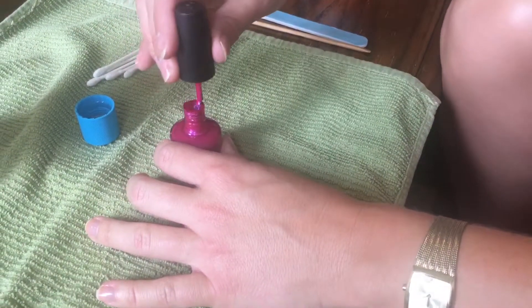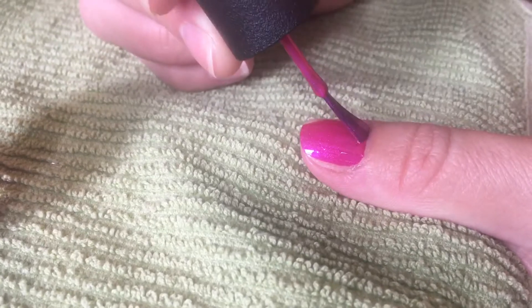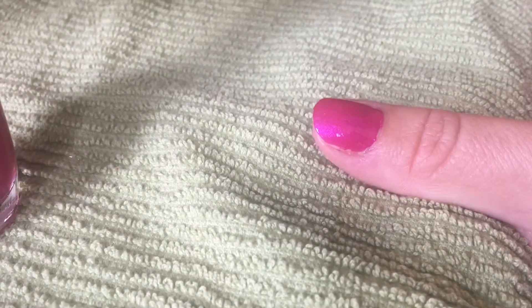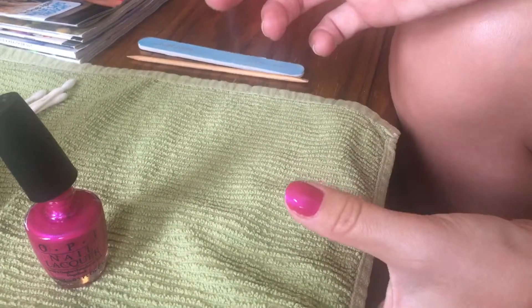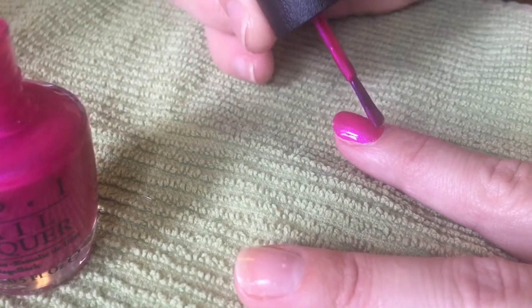Now pick a color that you like and apply it to your nails after you've applied the base polish. Make sure you get it on evenly and don't paint your skin, but if you do, you can take just the tip of your clean nail and scrape away some of the polish that didn't go directly on your nail. It happens to everyone.